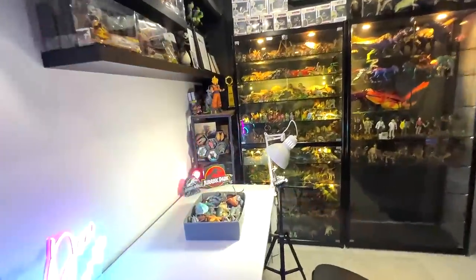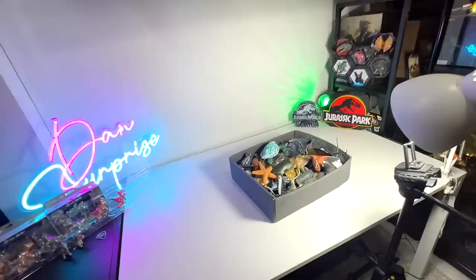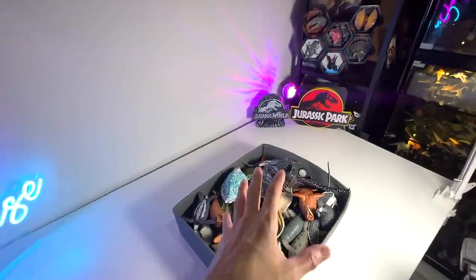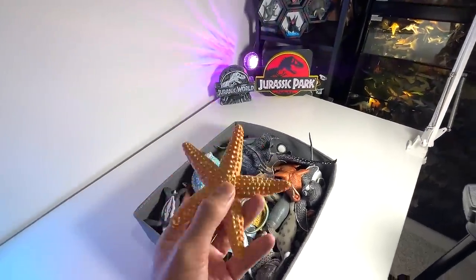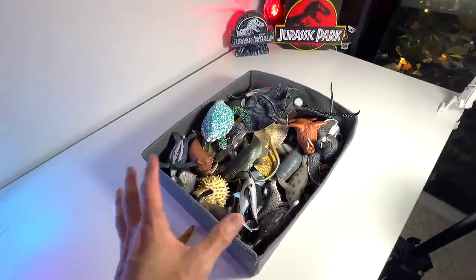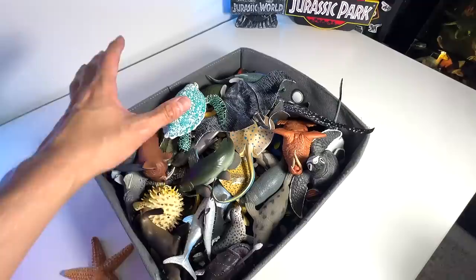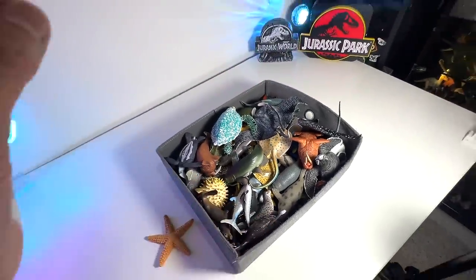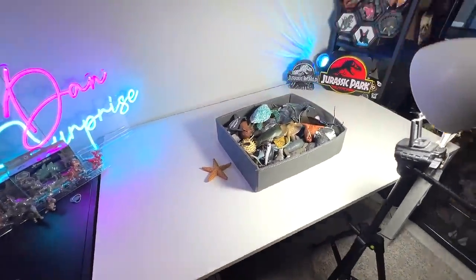Hey guys, I'm Dan and welcome back to another video on Dan's Safari. So many of you guys have been asking me to do another collection video of our fish collection. Inside this box it actually contains fish, stingrays, and some turtles. So let's get every single figure out and lay them on the table.